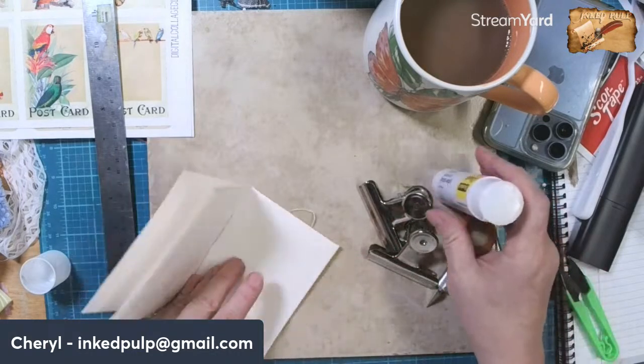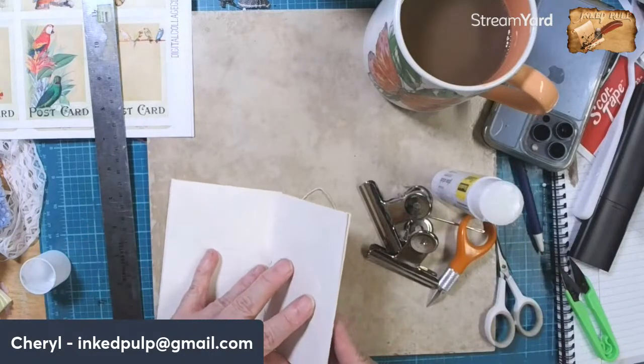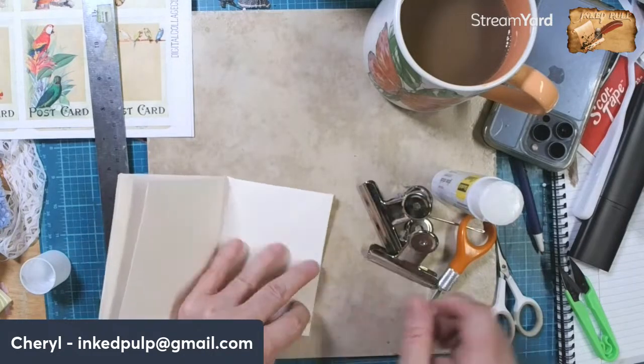I just made this up this morning. I'm not saying I made up the idea - I'm sure somebody else has done it too - but for me it's not like I saw something and said 'oh I want to make that.'